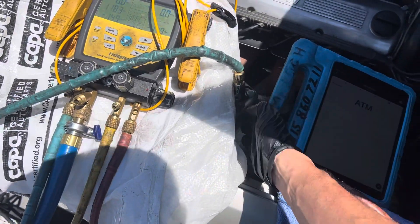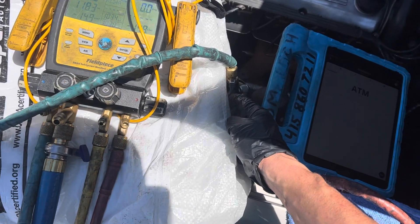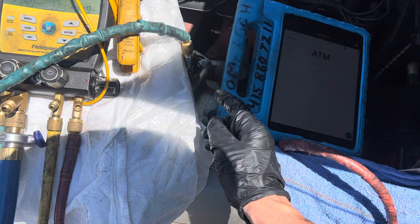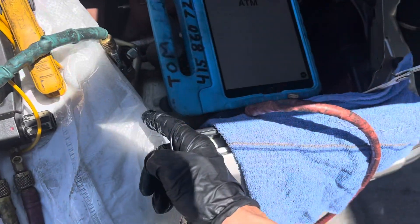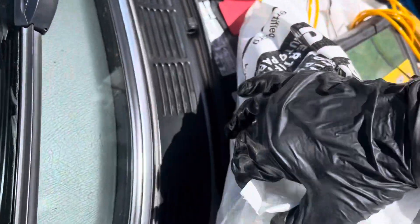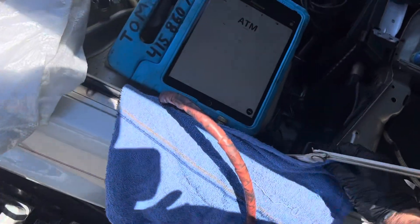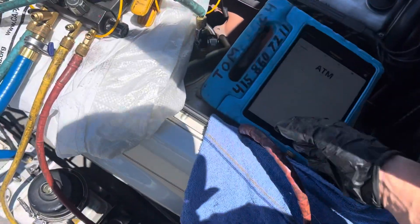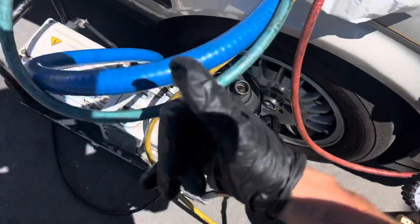So here I removed the valve core — and I don't know where I put it. I got distracted in the video and my dumb ass doesn't know where I put it. I have new valve cores anyway — that's what I'm doing, just changing the valve core.